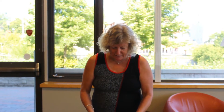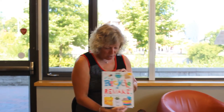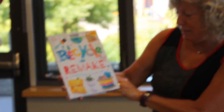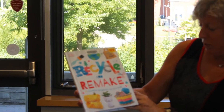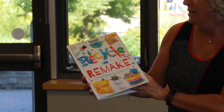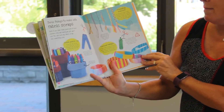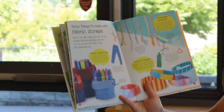Good morning everybody. It is a Maker Moment day. It's Friday the 21st of August, and today I got my inspiration from a new book that we have at the library that's super cool. It's called Recycle and Remake: Creative Projects for Eco Kids. All kinds of really neat things in here to do. So I'm going to do a couple of projects from three things to make from fabric scraps.